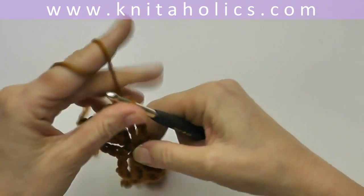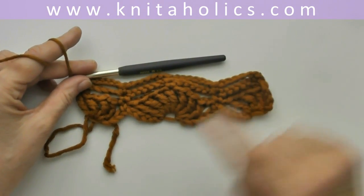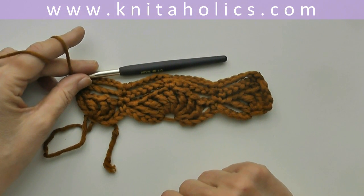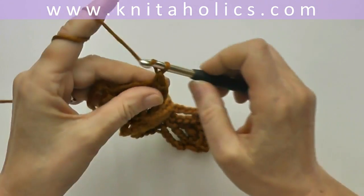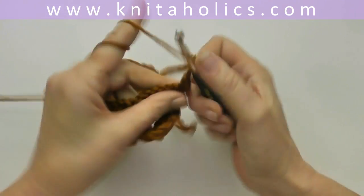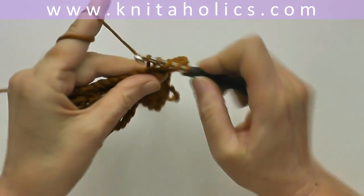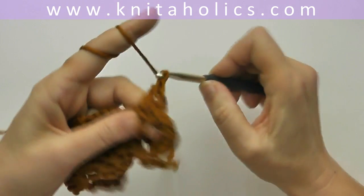In row four we offset the pattern — now we have those small chains after the shells, and now we offset the shells. You start with one turning chain and one single crochet into the very first stitch, and chain one, and into the next single crochet work seven triple crochets followed by chain one each.